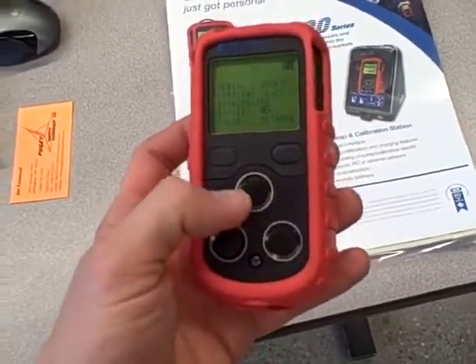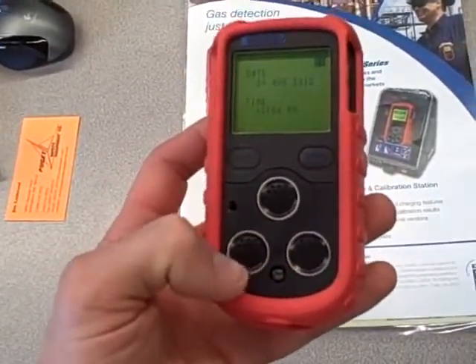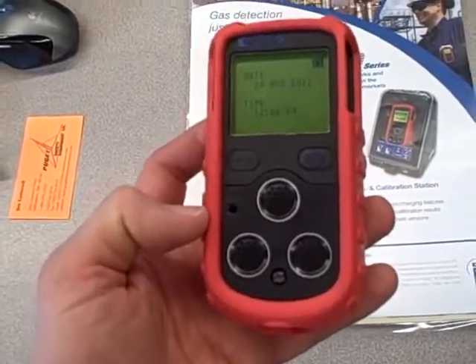There are three sensors here: one for LEL, one for oxygen, and another that's a combined hazardous gas sensor — in this case CO and H2S.